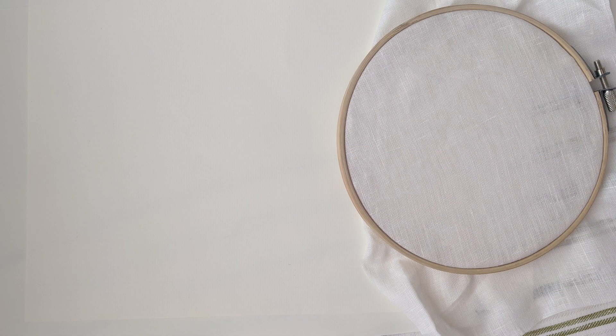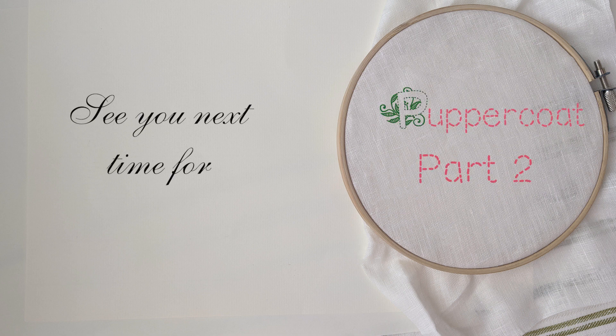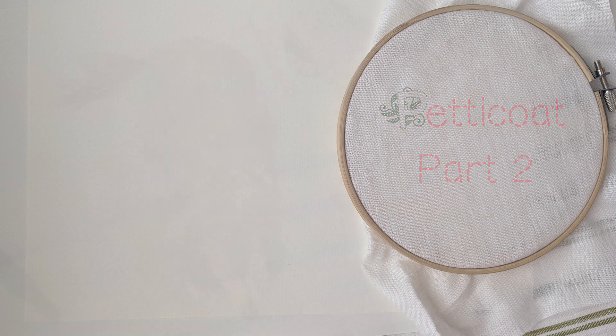Alright friends, that is a good place to stop for today. Bring your thimble and join us next time for part two when we'll begin stitching our petticoats. Wait — did I just say 'pupper coats'? I definitely meant petticoats, but since you mentioned puppies...